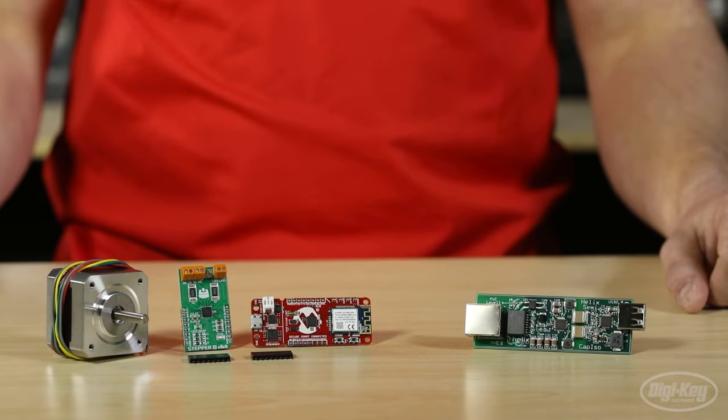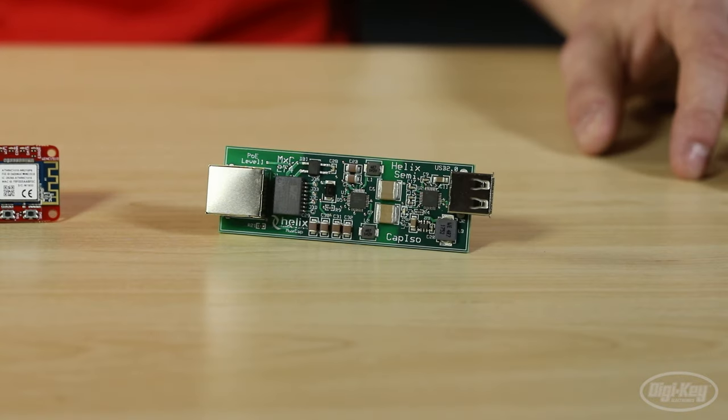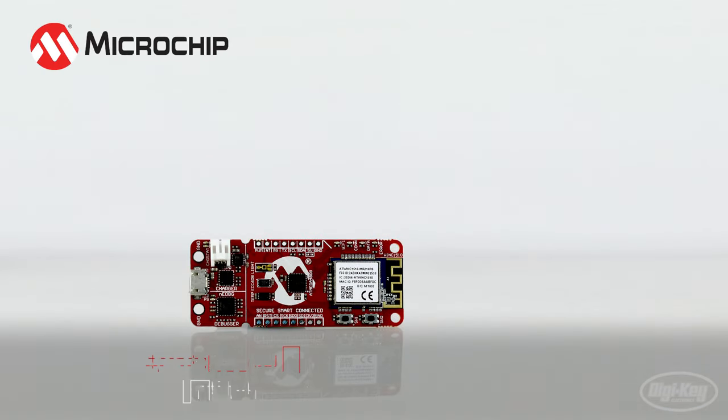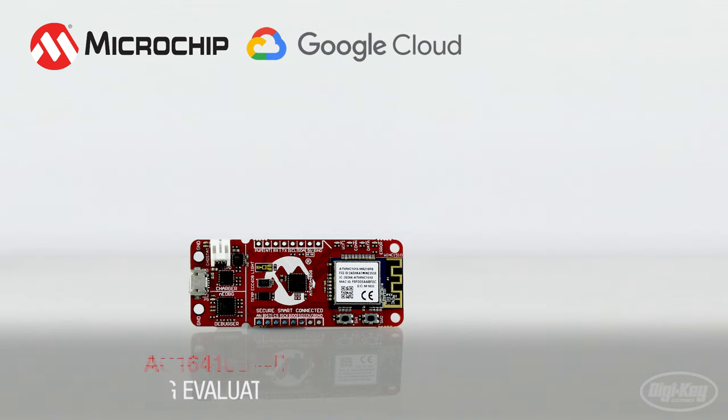Today I want to talk to you about Microchip's AVR IoT Evaluation Board and the Helix Semiconductors MXC200 Series Power Solutions. The first is the AVR IoT WG Development Board from Microchip Technology, who partnered with Google to provide a secure development board that can connect to the cloud.